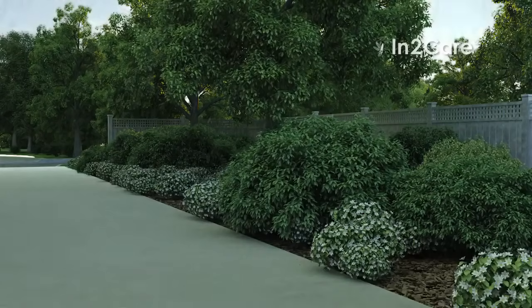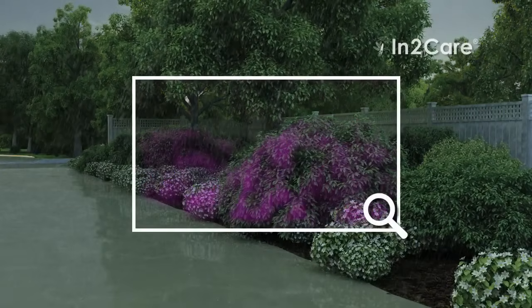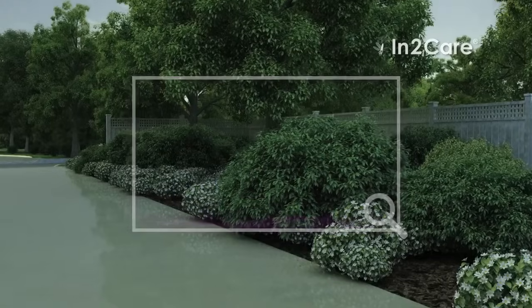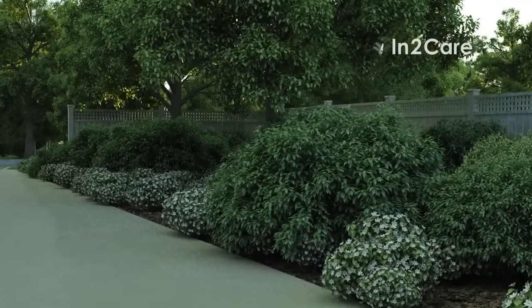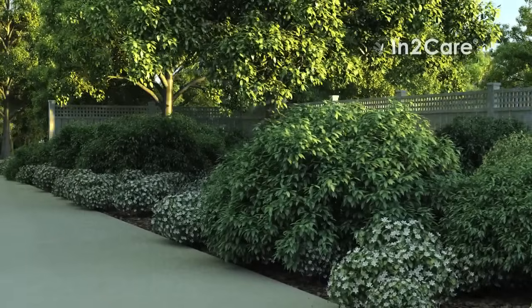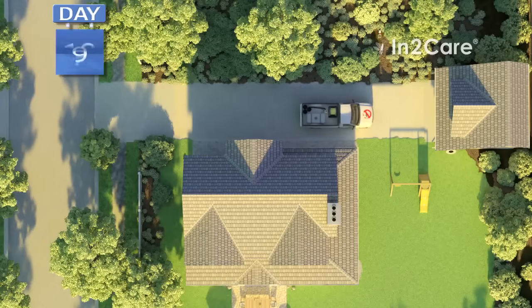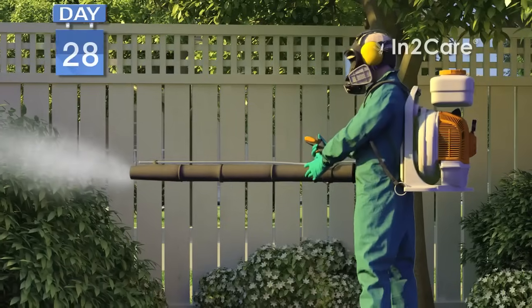The chemical treatment would start breaking down if it gets washed away when it rains. When the chemicals start breaking down, it wouldn't take long for the mosquito numbers to increase again. To keep mosquitoes away, it was necessary to repeat the chemical application every two weeks.